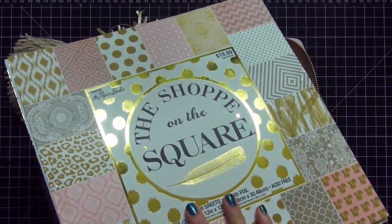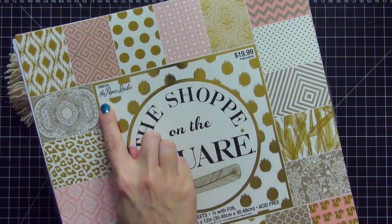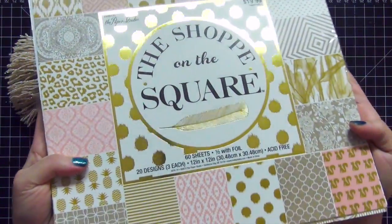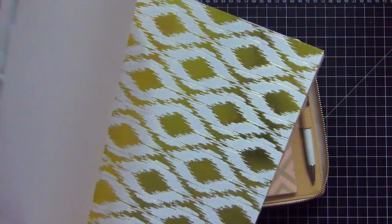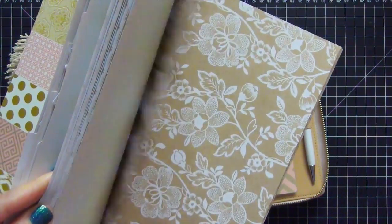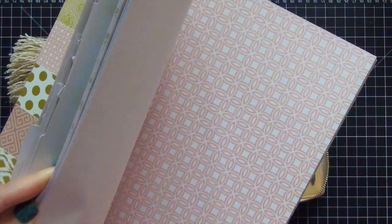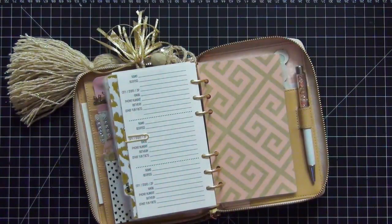If you're interested in that paper to create your own dividers, this is what the paper pad looks like. It's from Hobby Lobby — it's their brand called The Paper Studio, "Shop on the Square," and it comes with 60 sheets. I was able to use a 40% off coupon on it and I absolutely love it. There are gorgeous papers in here that I did not use — there are so many and I couldn't decide, so I just tried to pick the ones that looked the best.